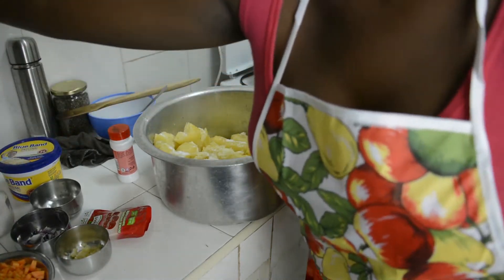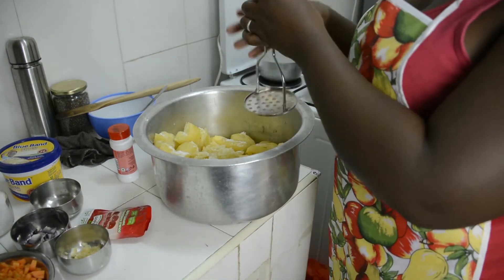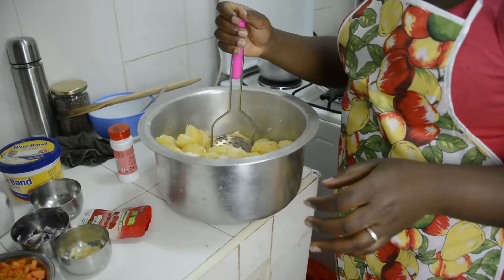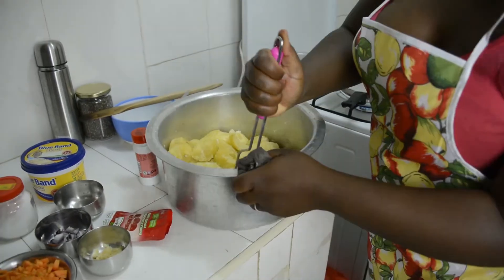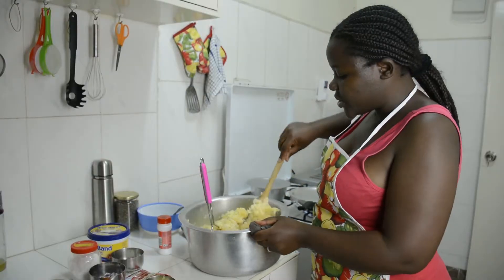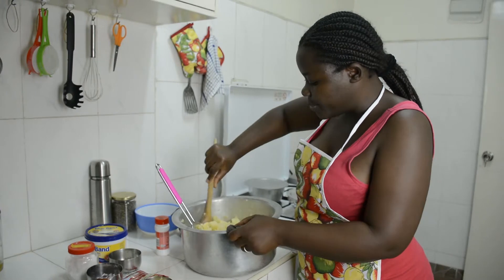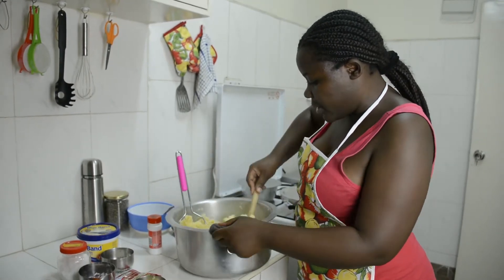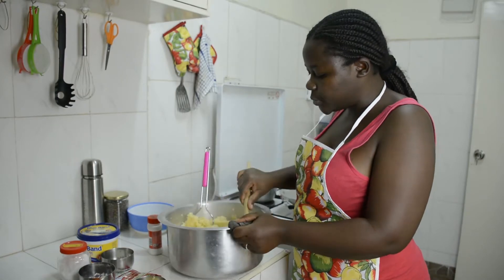If you're going to use Blue Band, please add a little salt — just a little — because Blue Band is already salted and we don't want over-salted food. These potatoes might look a bit of a mess but I did this on purpose because I want a rough texture; I can always just use already-mashed potatoes otherwise.